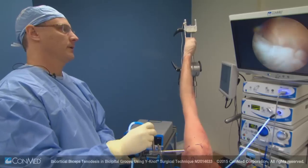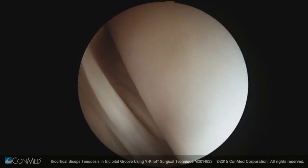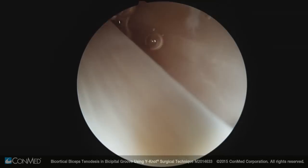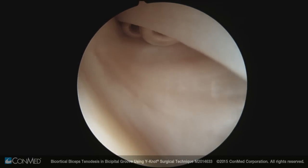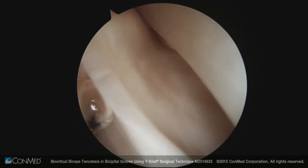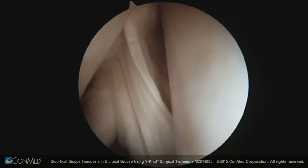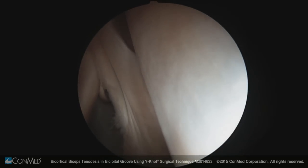In assessing the biceps, we look at both the superior labrum and the attachment. Looking up, you can actually see through the floor of the bicipital groove — the transverse humeral ligament — in this area. In superior border subscapularis tears, the long head of the biceps will subluxate medially as the biceps, superior glenohumeral ligament, and subscapularis all migrate inferiorly and medially.